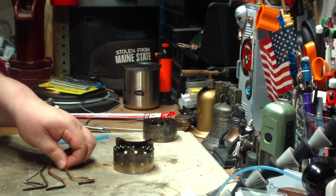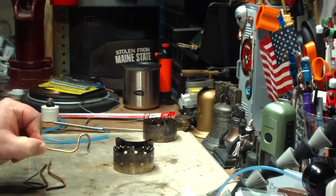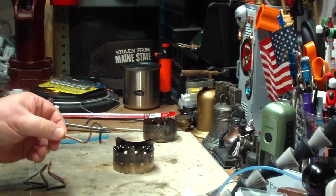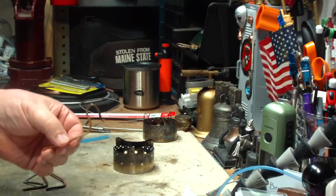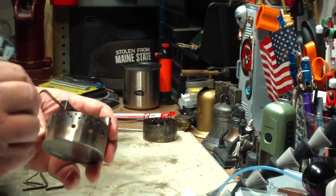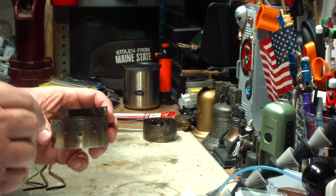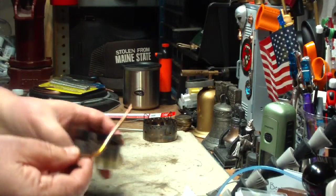I did a couple of tries before. I made one like this — this is out of 1/8 inch capillary tubing, copper tubing. This is the kind of stuff that they use on refrigeration. I thought it fits in the hole real nice. The hole is about 1/8 inch big or a little bit larger. But you have to have tubing that'll fit into that, and I thought this would work.